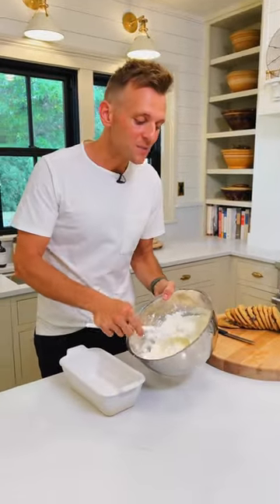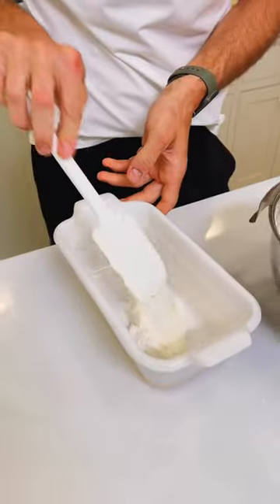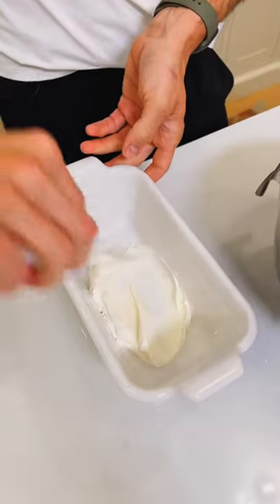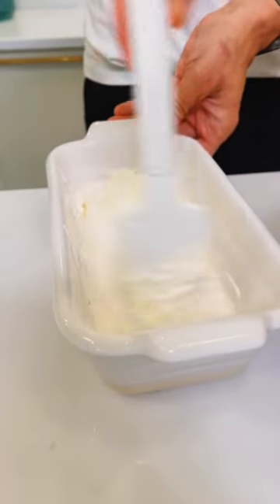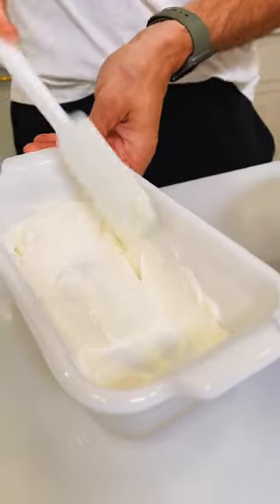Now we can make a cake. Take some of this whipped cream and spread a thin layer over this small loaf pan — it's just an eight and a half by four and a half inch loaf pan. Make sure to spread it slightly up on the sides and on the bottom. This is gonna be our base before we start adding cookies.